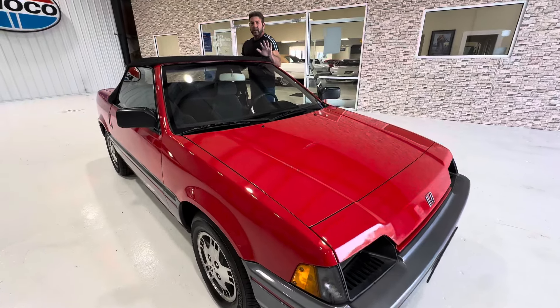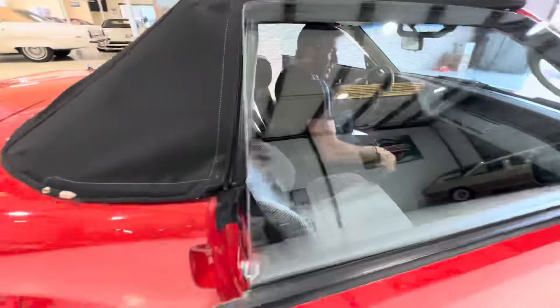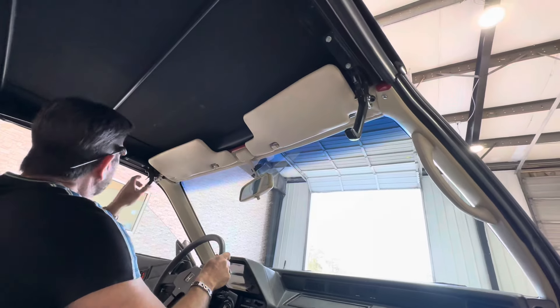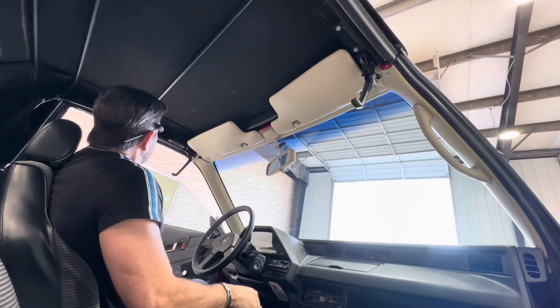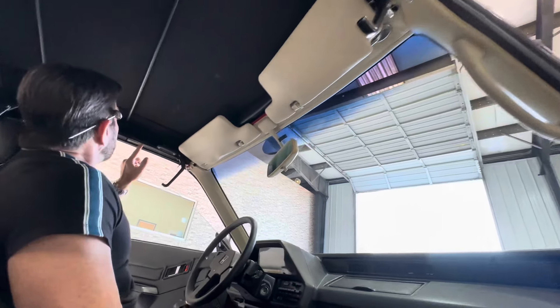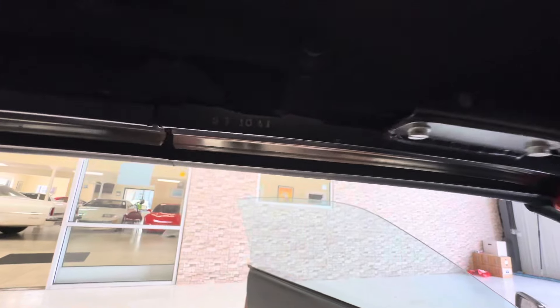Getting back to this car — the top is super easy. You've got a latch here and a latch here. Something else I learned — someone on the thread brought to my attention: this number etched in the top frame, 1041, means this is the 41st car produced out of 100. That's pretty interesting.